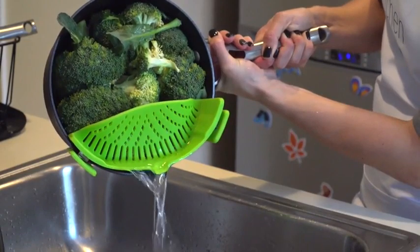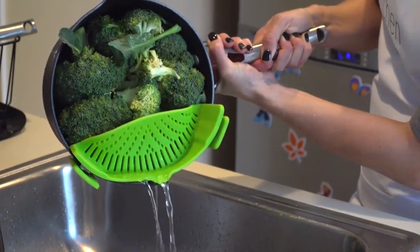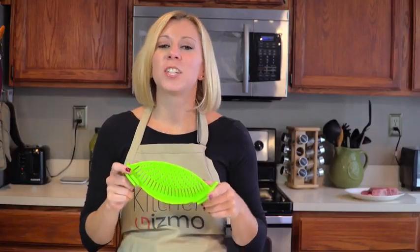It's also dishwasher safe, FDA approved, and BPA free. This is a product that just makes sense.